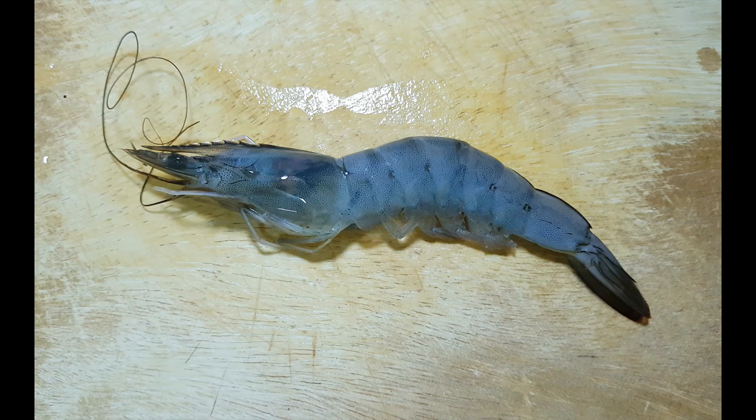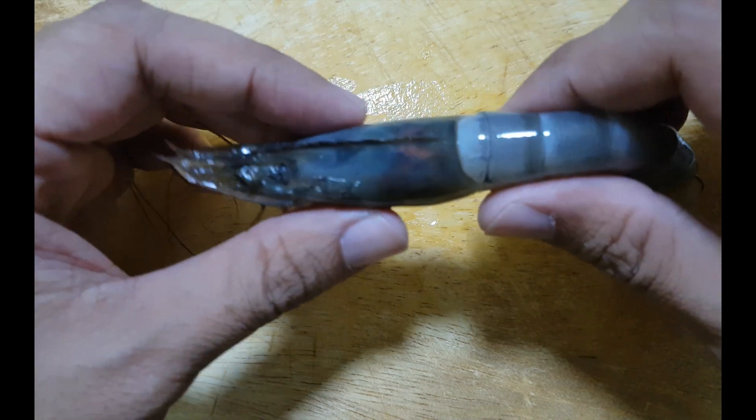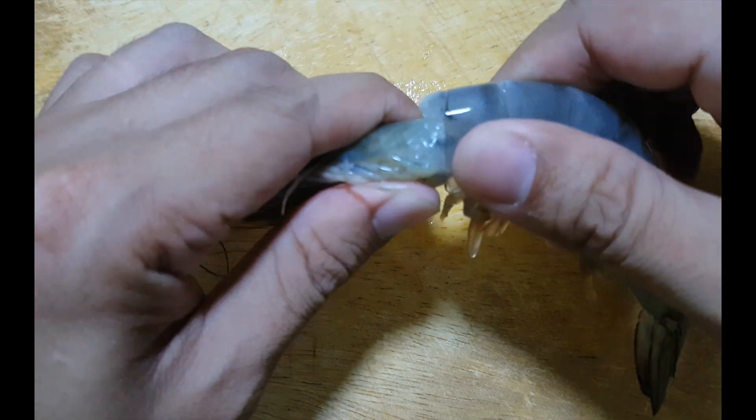Hello everybody, welcome to Grandfro's Family Channel. Today I will show you how to peel and devein prawns by the easiest way. Let's go! First, remove the head by twisting it off the body.